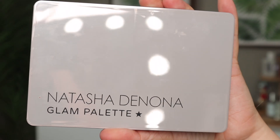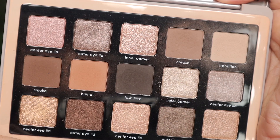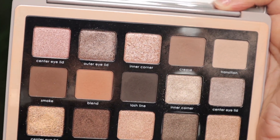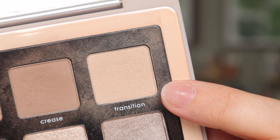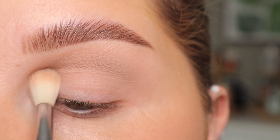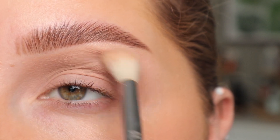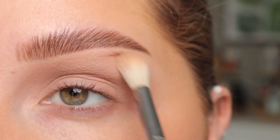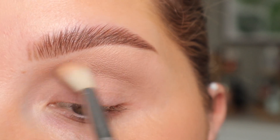I'm going to be using my Natasha Denona Glam Palette, but you can use whatever you have. I'm going to be using pretty much all of these matte shades. I'm going to start out with the shade Transition — with a Sigma E35 brush I'm going to start by stamping that color into my crease and then doing back and forth motions to blend it out. This isn't much darker than my skin tone but it's going to allow the eyeshadows to blend really easily.